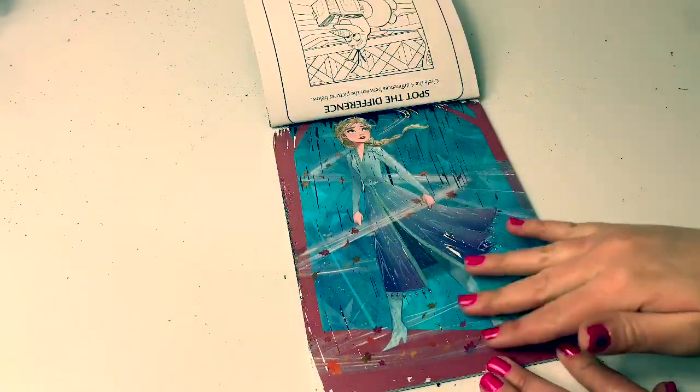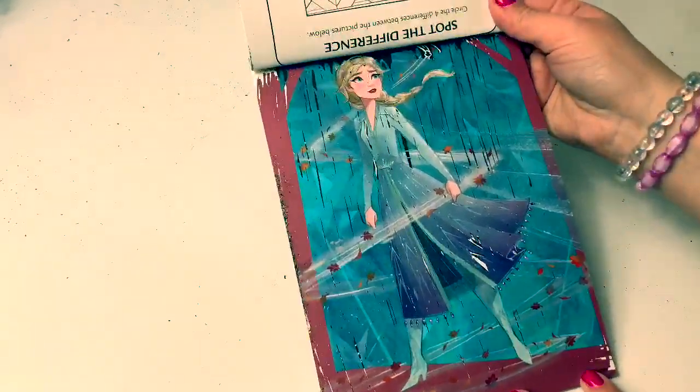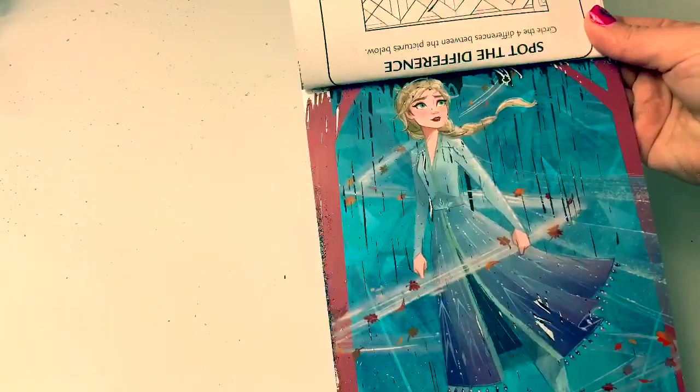Whoa, look at this mess. Using the stylus pen to scratch off makes a big mess. But look how beautiful this picture is of Queen Elsa. I just love it. With the fall leaves, it looks like she's in the enchanted forest.